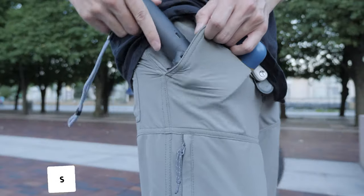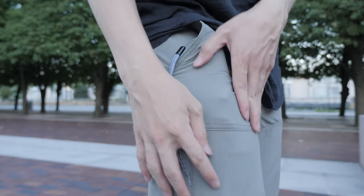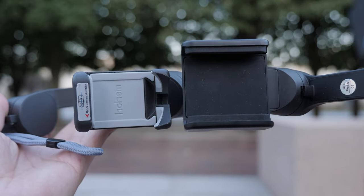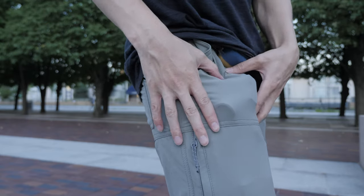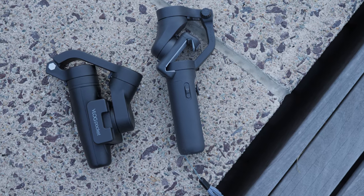Both are very small and pocketable, but because of how narrow the iSteady X is, it's more comfortable in my pocket. My biggest problem with the Vlog Pocket is how thick or wide the phone holder is — when I have it in my pocket, it digs into my skin. It is slightly shorter when folded, but it's just not going to be as comfortable if you want to carry it all day.